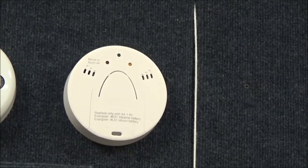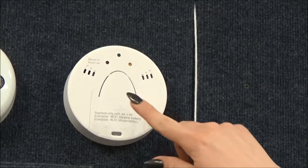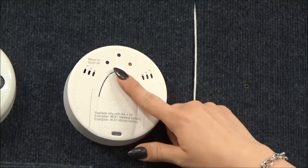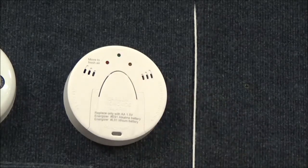Once the cover is on tight, press the test button displayed on the carbon monoxide detector. Hold it until you hear it beep. This will tell you that the batteries are working properly.